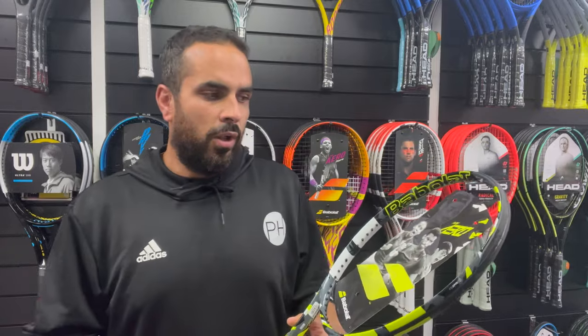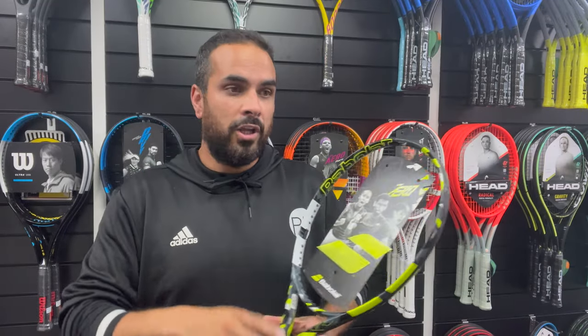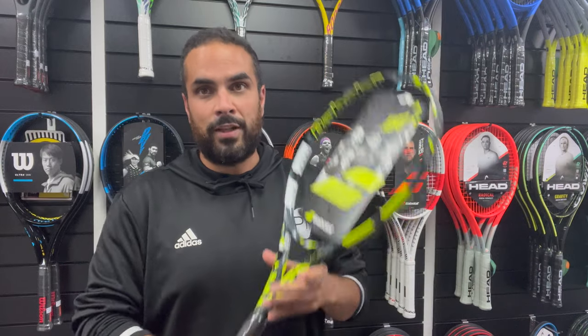So what's new in this racket? What's in place now is the NF Squared Tech, which is actually made from flax fibre — a more natural fibre — supposed to give us more feel on contact. Let's see if that's the case.